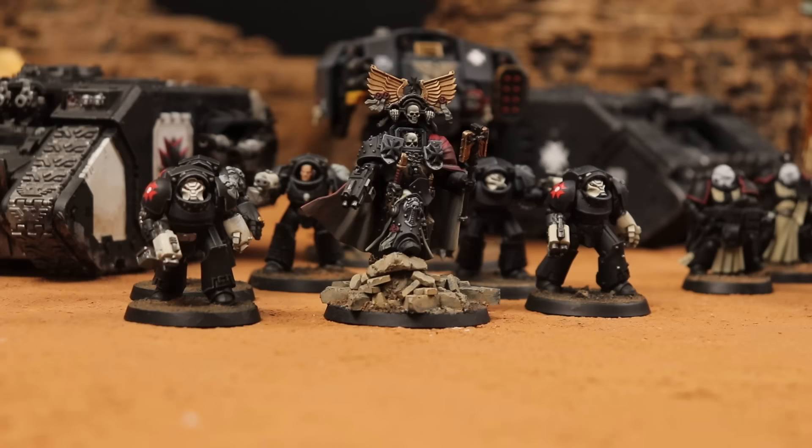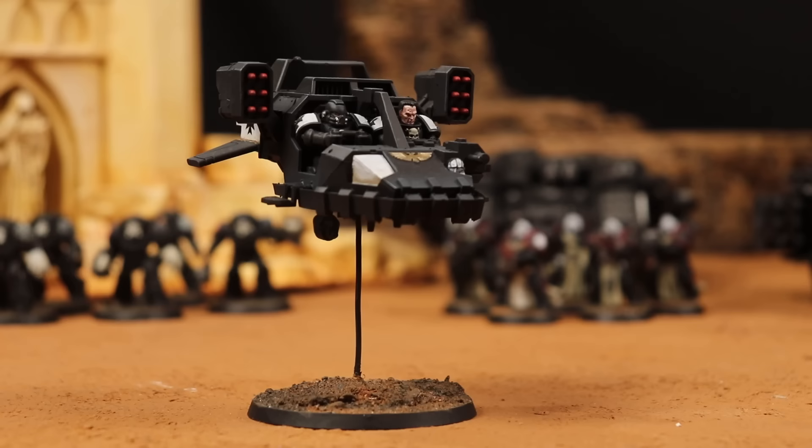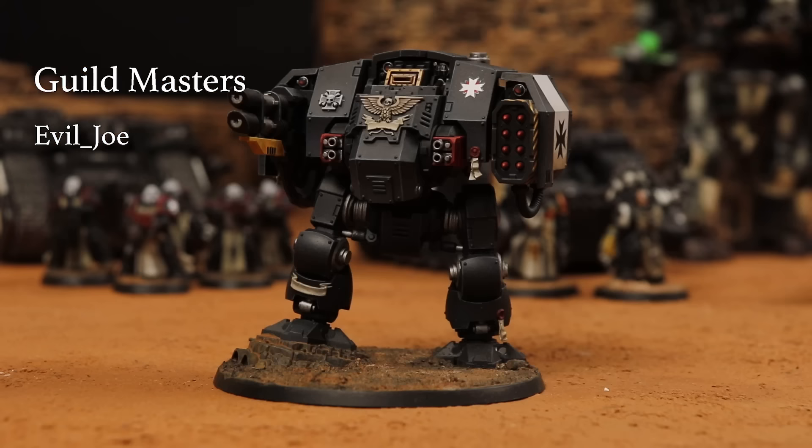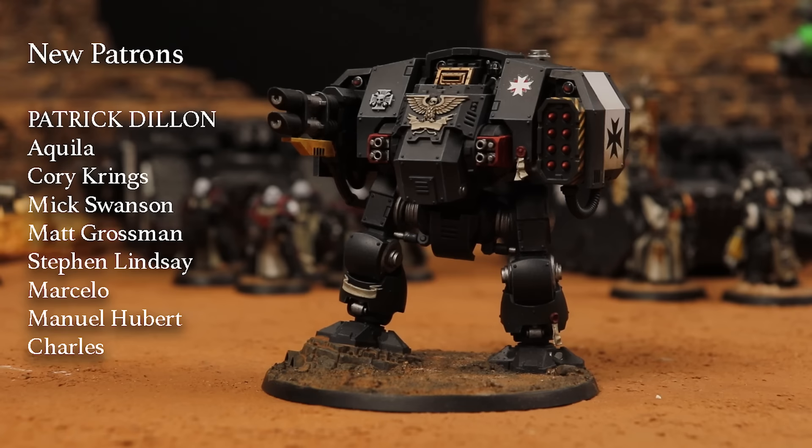So as you can see, my Black Templars Crusade Force is coming together nicely. I hope this video has given you guys a glimpse into why Black Templars are so cool, and why they continue to capture the imagination of so many players and hobbyists. Thank you guys for watching, and a huge thank you to my Patreon Patrons. If you join now, you can get access to our Discord server, behind-the-scenes vlogs, exclusive promo codes, and more.